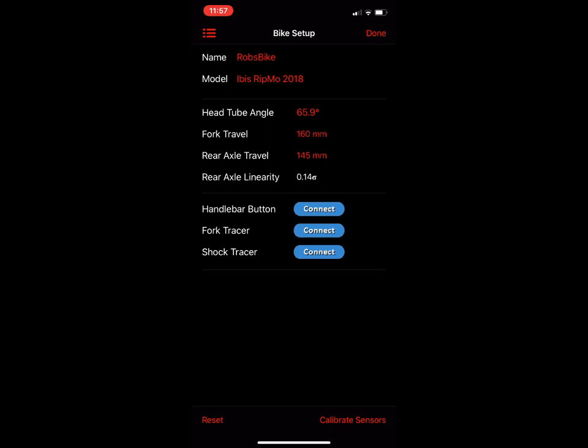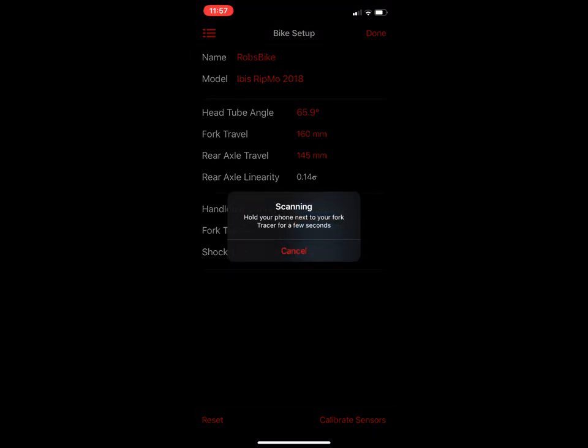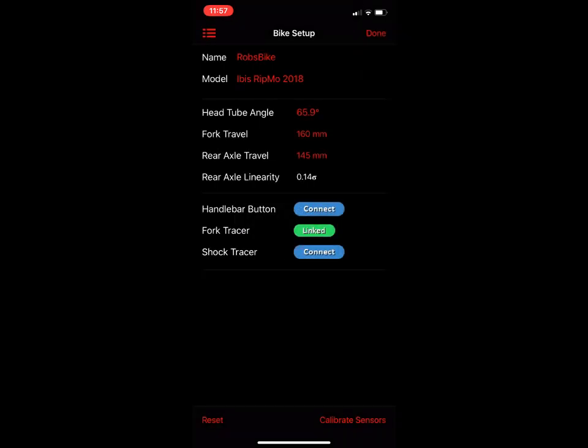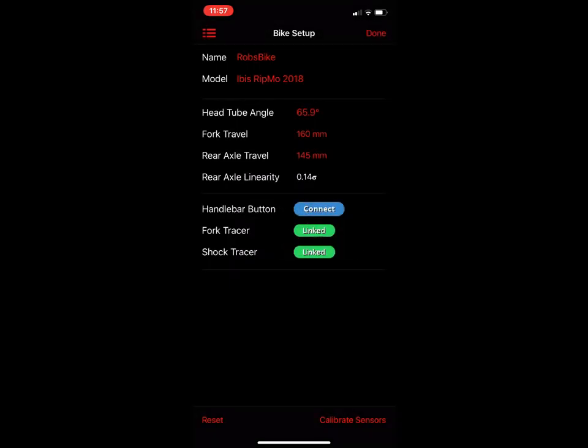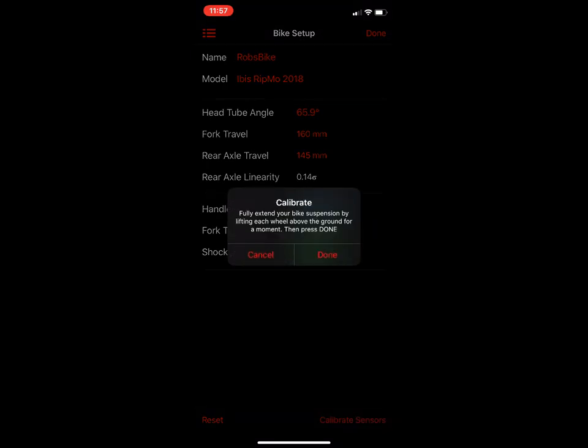I've got my bike next to me. I'm going to shake my bike to wake up the sensors, then hold the phone next to the front sensor. You'll see that it's scanned and connected. Go ahead and do the same for the back — shake the bike, hold the phone next to the sensor, and it connected.